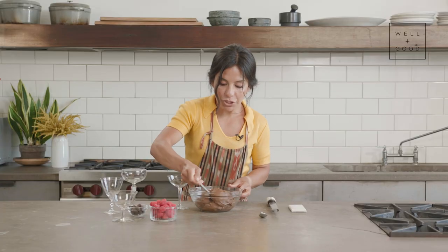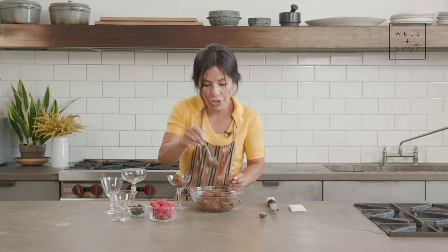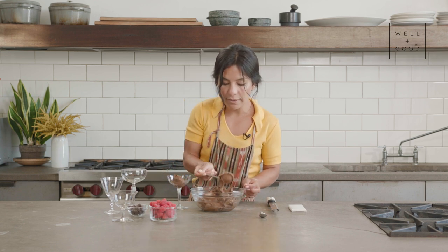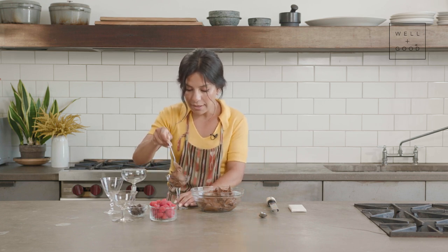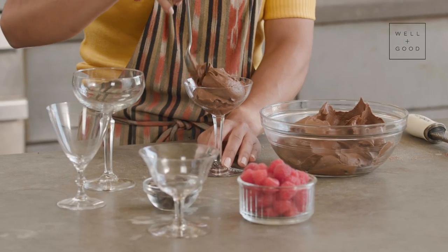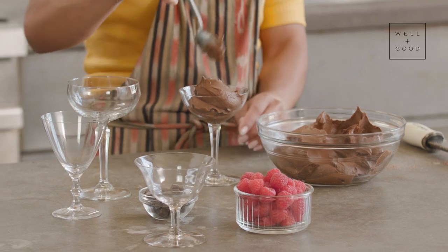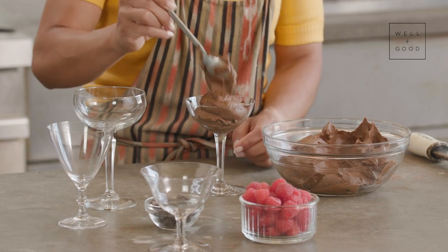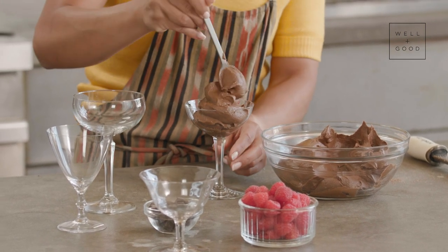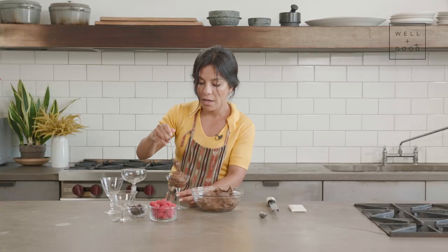The fun begins. I'm using a regular metal spoon here — it's a very low-stakes recipe. You're just trying to make a beautiful mound, leaving space for the berries and the chocolate. This recipe is so rich and delicious that you don't need a full big serving — a couple of spoonfuls is going to satisfy your chocolate craving almost immediately.